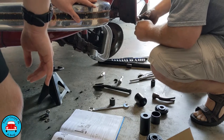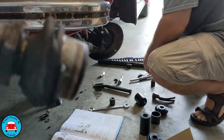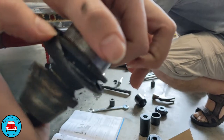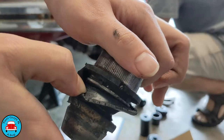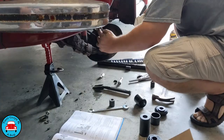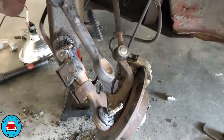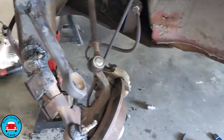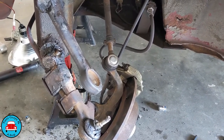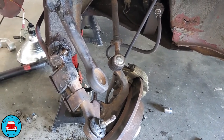That looks perfectly fine - why did we have to replace it? I don't think that's how it's supposed to look. I'm no expert, but... The battery died on the phone again, but here's where we're at. We were able to get the top ball joint out, but when we were trying to get the new one in, we could not get it to press straight. It would not go in there straight on.